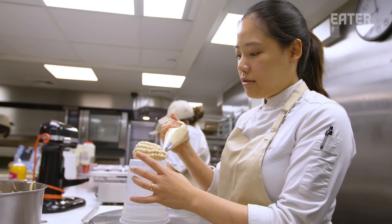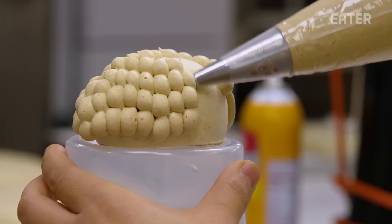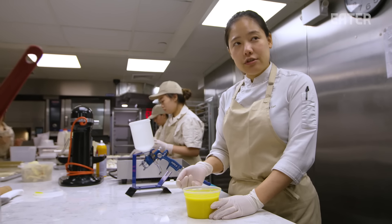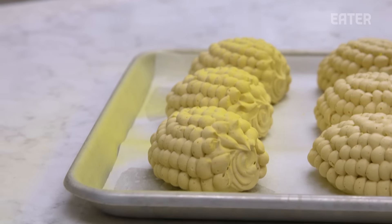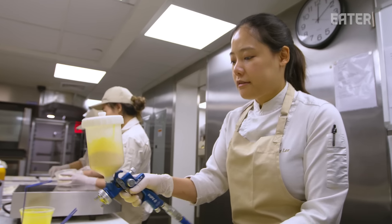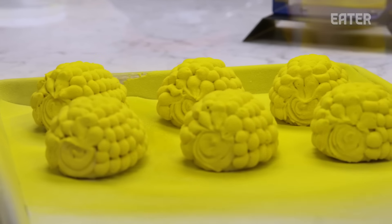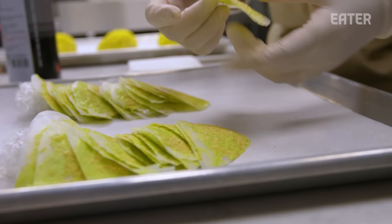I'm piping all the corn kernels one by one every morning. I got faster than the beginning — maybe an hour now, where before it was two or three hours of piping. This is our yellow chocolate sauce with white chocolate. We're going to spray it on top of the corn to make a realistic visual. When we spray, it's important to spray evenly everywhere, because if it's too thick it's not good for the taste, and if it's too thin it's going to be very fragile. The chocolate protects our mousse but also gives a little crunchiness to the outside of the corn. This is enough spray.